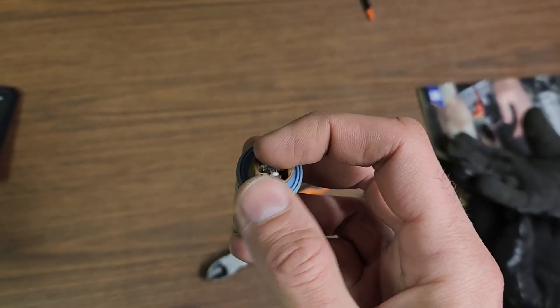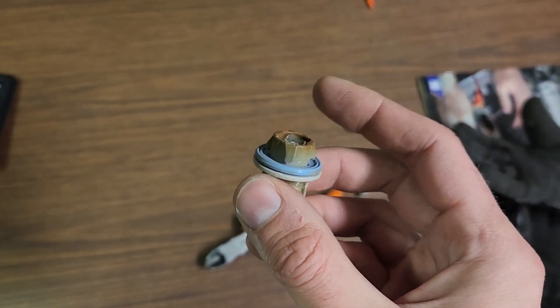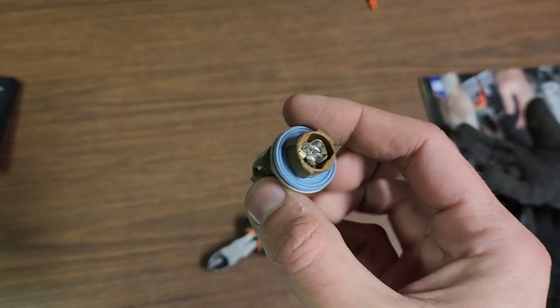For most cases, just pull out the broken bulb, push in the new one, and that's it.